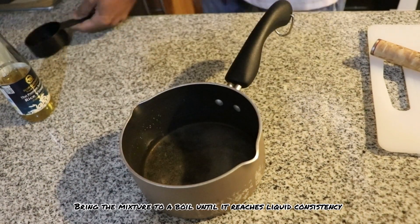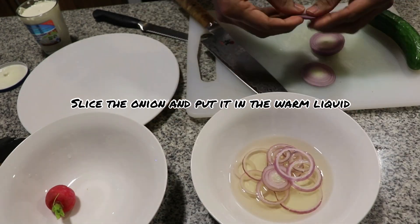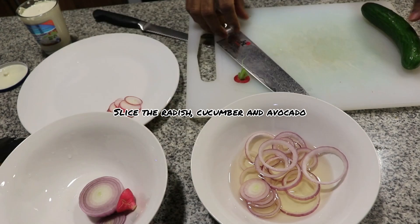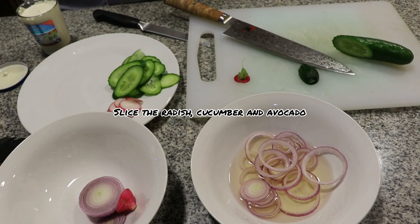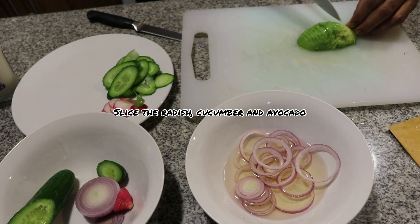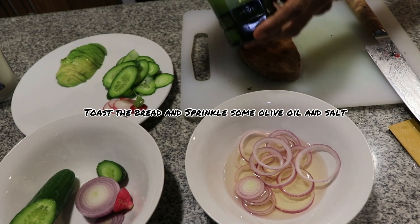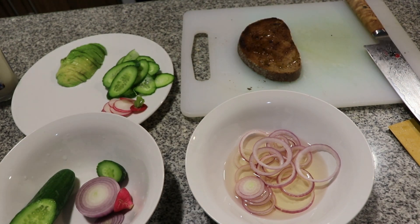The liquid is ready — transfer it into a bowl. Slice the onion and soak it in the warm liquid. Then slice the radish, cucumber, and avocado and keep them aside. Meanwhile, toast the bread and keep it ready. Sprinkle some olive oil and salt on the toasted bread.